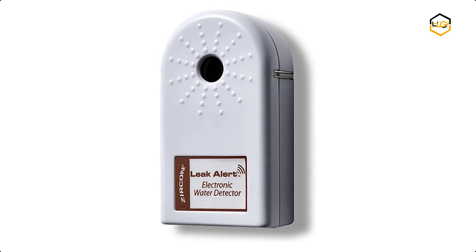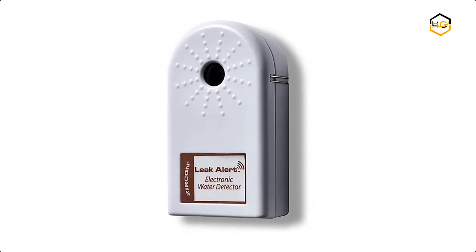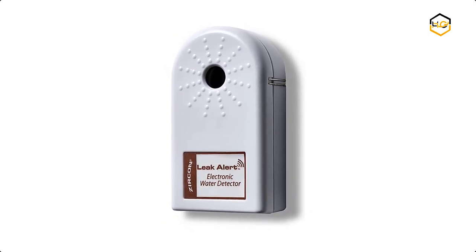Now it's your turn — let us know in the comment box below if this video helped you find the best water leak sensor for your needs.